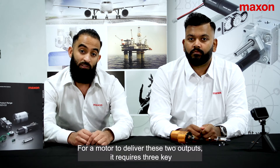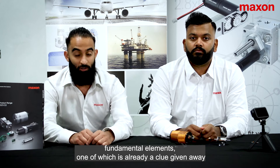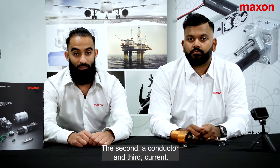For a motor to deliver these two outputs, it requires three key fundamental elements. One of which is already a clue given away in the name of the variant type — a permanent magnet. The second, a conductor, and third, current.